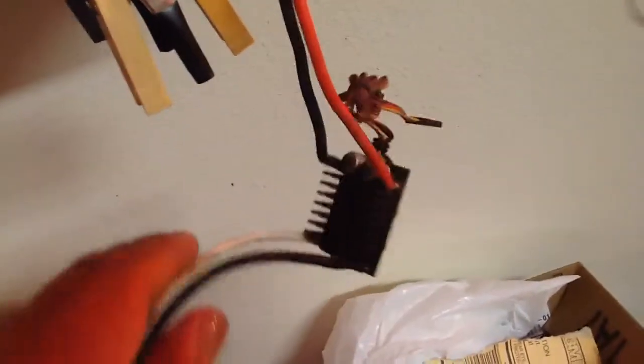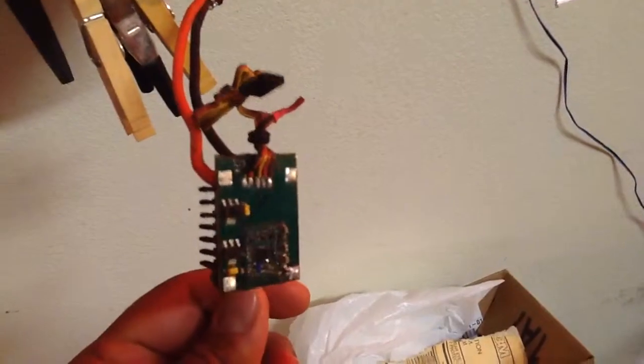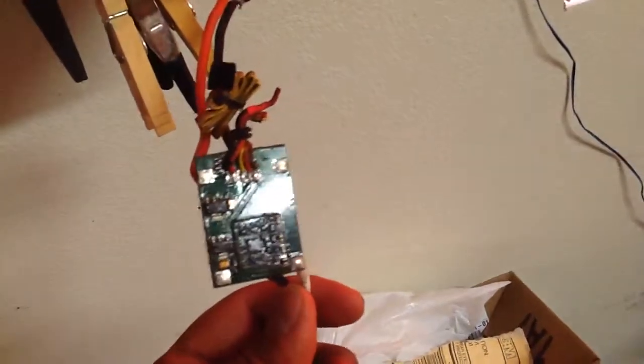But if I can get in here, you can see it's a little dirty. I had actually used Corrosion X to add some water resistance to this ESC, and it's held up fantastic. So I pulled off the case just to take a look at it.